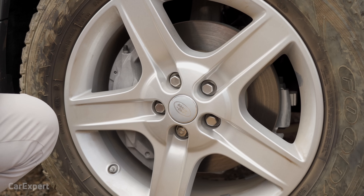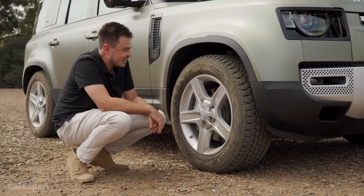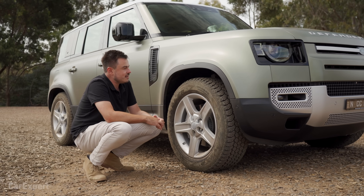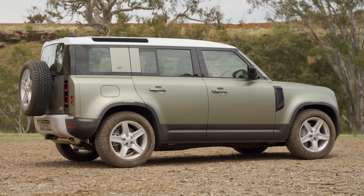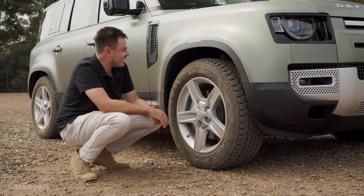Check out the size of these brakes. The P400 comes with bigger brakes — if you look at an entry-level diesel, they have smaller calipers — so you have some proper stopping power. The whole body uses an aluminium structure, which means it is lightweight. I say that tongue-in-cheek slightly because it still weighs around 2,300 kilos, but it is lightweight compared to what it could be or compared to something like a Discovery.